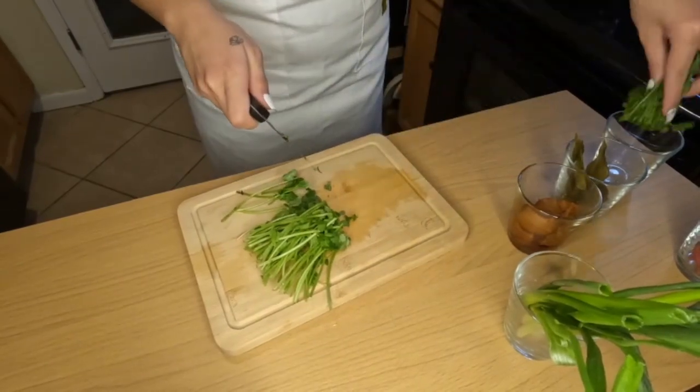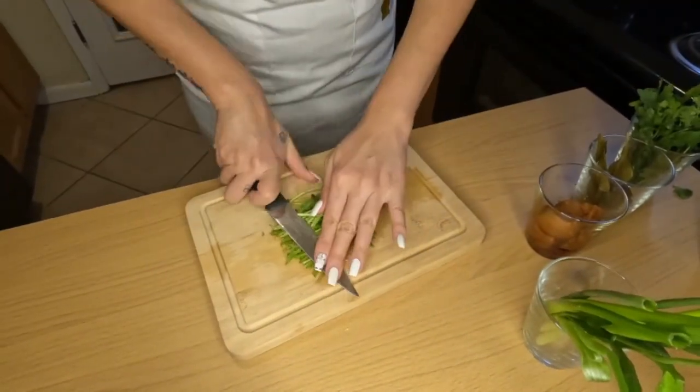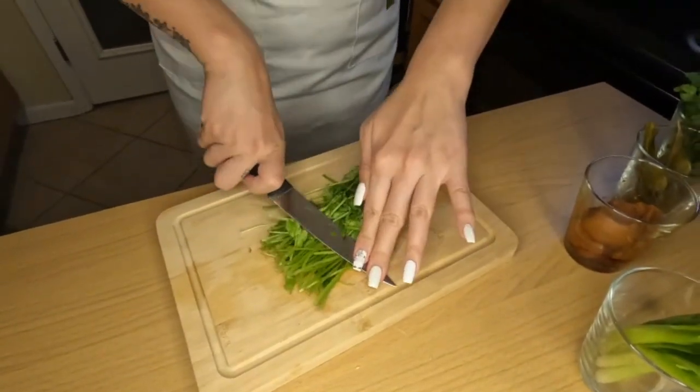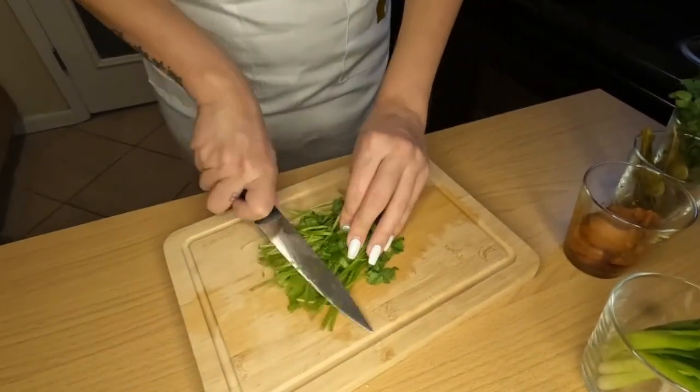Next, we're going to cut up our cilantro so that you're just left with the roots. You're going to squeeze the roots a little bit, and then add them to the pot — this just helps release some of the flavor of the cilantro root itself.